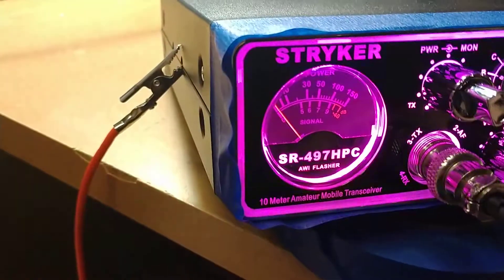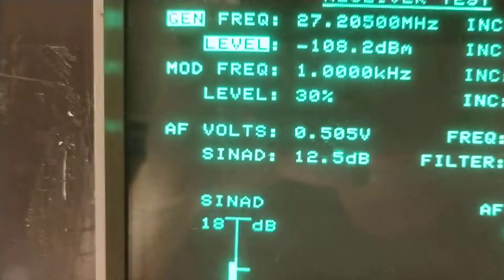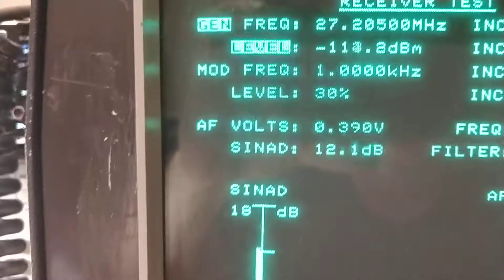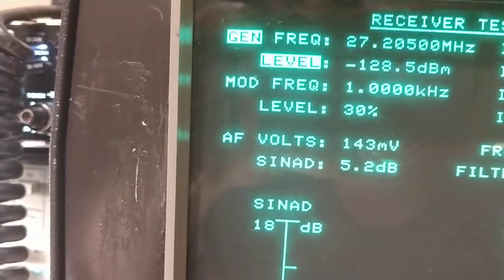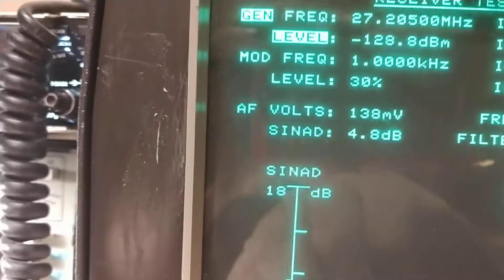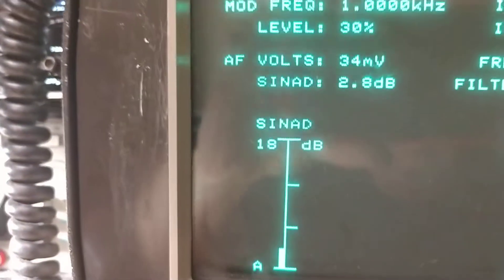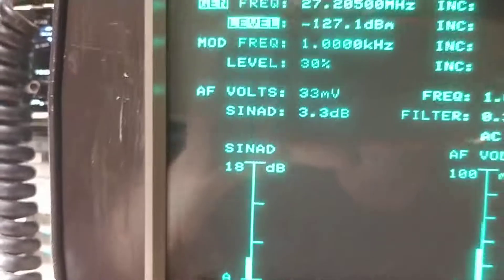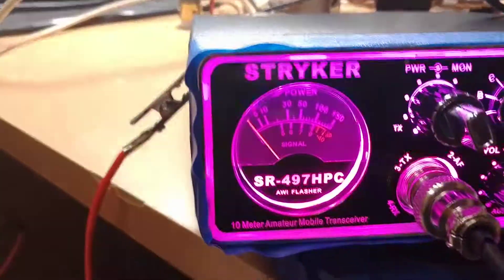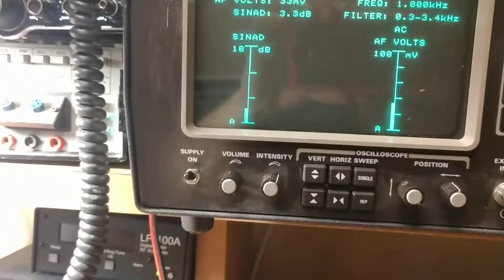We're going to start out here with the receive. Right now we're looking at negative 108 at 12 dB. This thing's got like a crazy receiver on it — it's super quiet. We're here at negative 108 and you can still hear the tone. It doesn't have a signal, but you can still hear the tone. It's just crazy. That's just a crazy receiver.